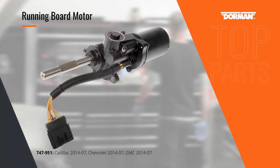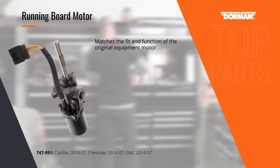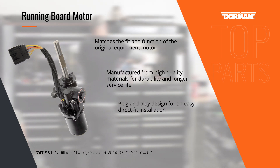Powered running boards are a great convenience, but why replace the entire running board motor assembly when the motor fails? This direct replacement motor for Cadillac, Chevrolet, and GMC SUVs restores the running board's function and is a plug-and-play installation.